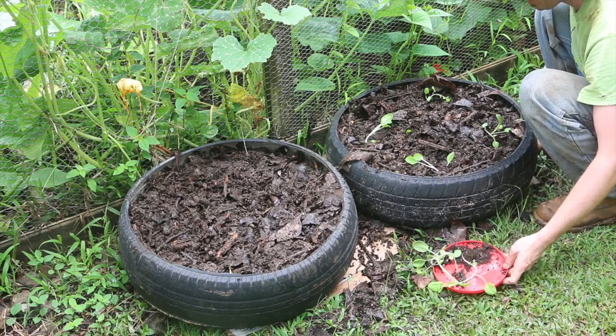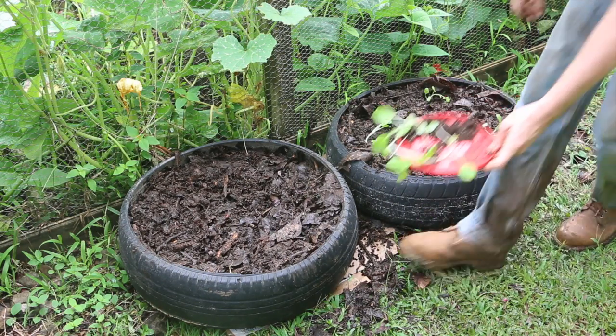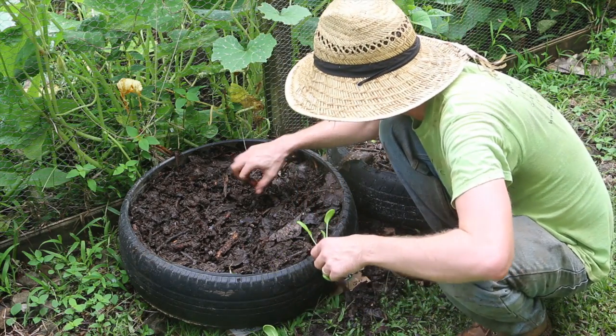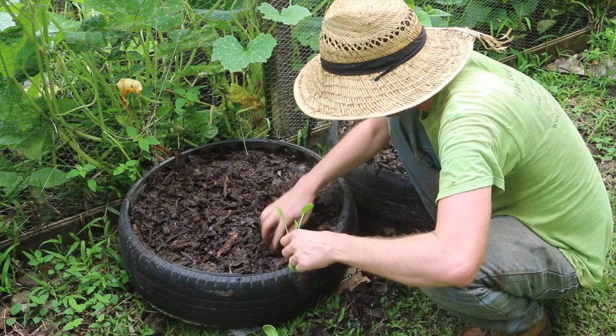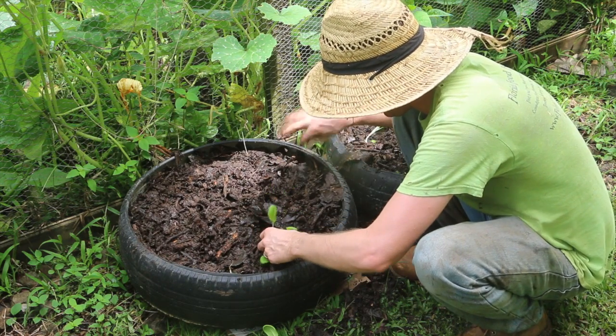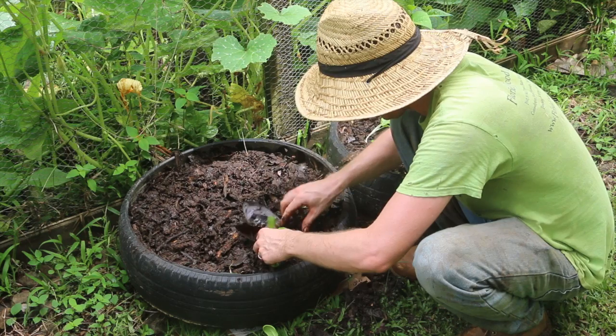They are in this compost right now. I'm just kind of working around them. I'll put four in that one — that should give them plenty of space — and we'll put four in this one. Yep, there's one right there. Hey, if nature wants to mess with me, I will mess with nature. Yeah, they're all in here. I hate these things.